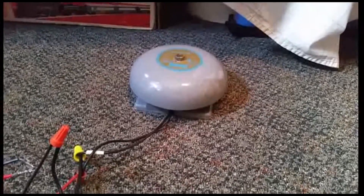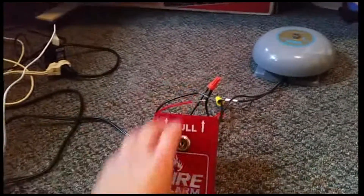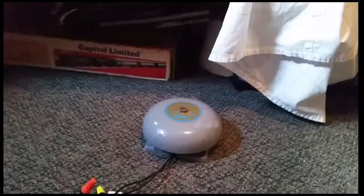It's my very first alarm device I ever collected, so it's kind of a nice flashback moment here. So let's go ahead and give it a test. To pull it, you just simply follow the instructions and pull. Now the bell is ringing.